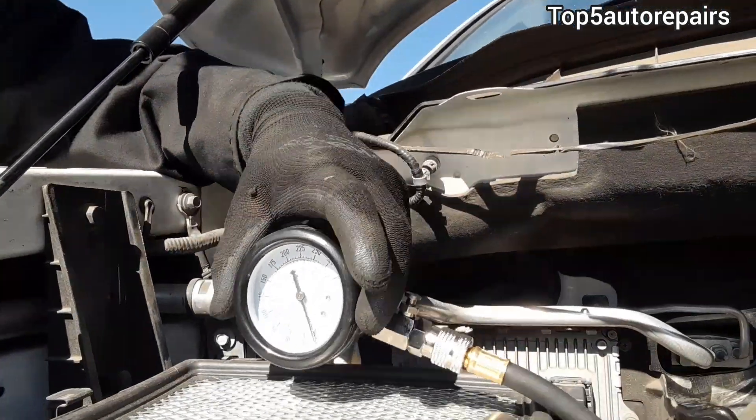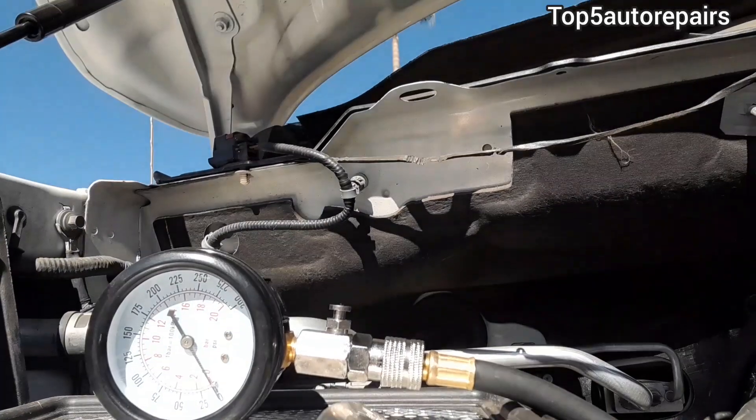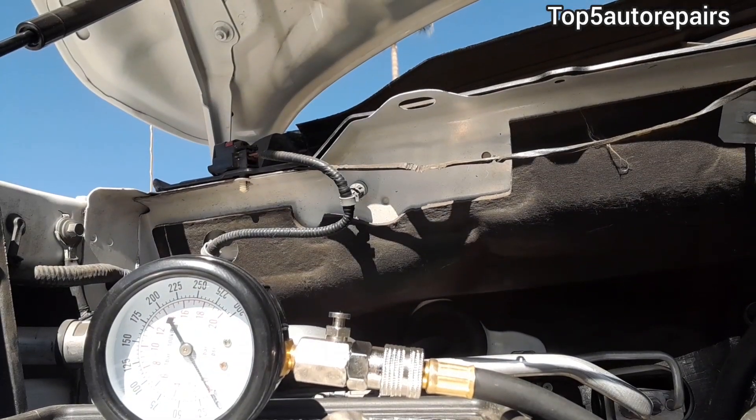In today's video, I'm going to explain why you have low or no compression in one or more cylinders. Welcome back to Top 5 Auto Repairs. In today's topic, I'm going to discuss all the possibilities why you have low or no compression.